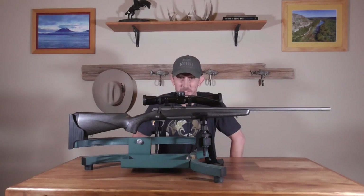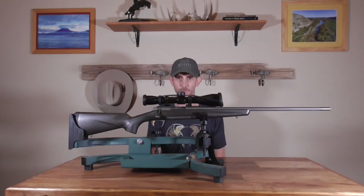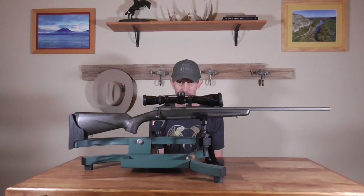Hey guys, Quinn here. Welcome to the channel — for original content you can always go to ValhallaOutfitter.com, and the store is now open at shop.ValhallaOutfitter.com. This is just going to be a three-minute rundown of my new Browning X-Bolt Pro Tungsten.